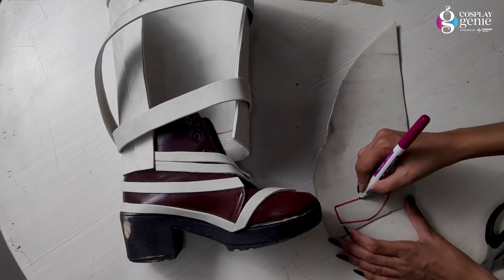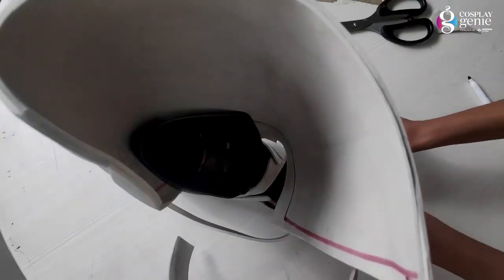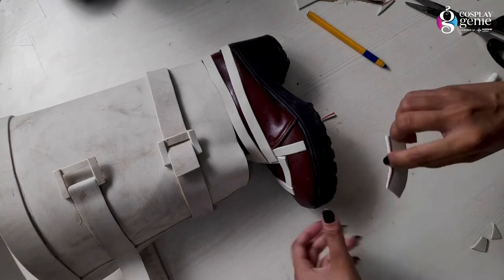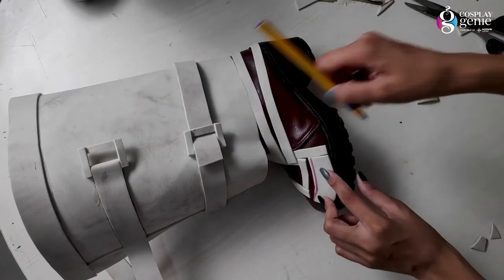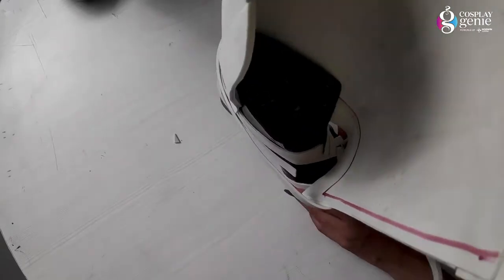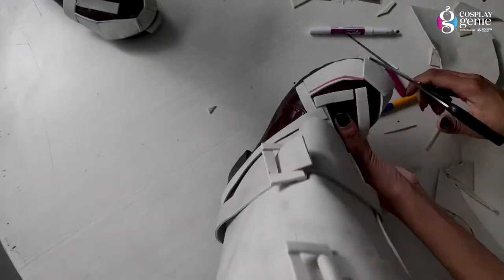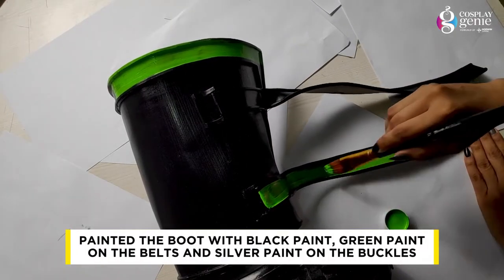Now I will create a pattern for my front detailing. You have to take a small pattern — if you go small you can always grow it, but if you keep it big you can trim it down. You can add adhesive for a finished look. I have cut it freehand, which you can do too. According to the design, you paste it. I painted all over the boots and on the belts.